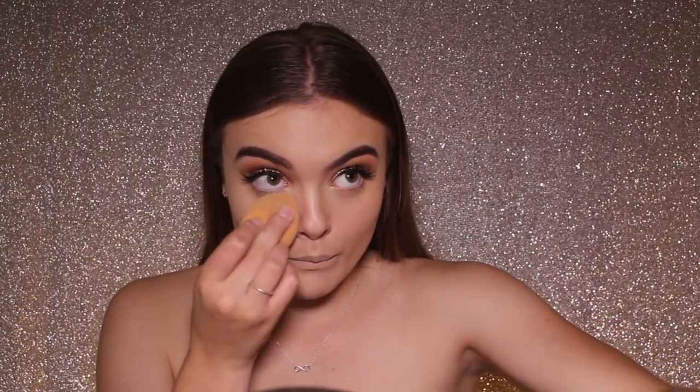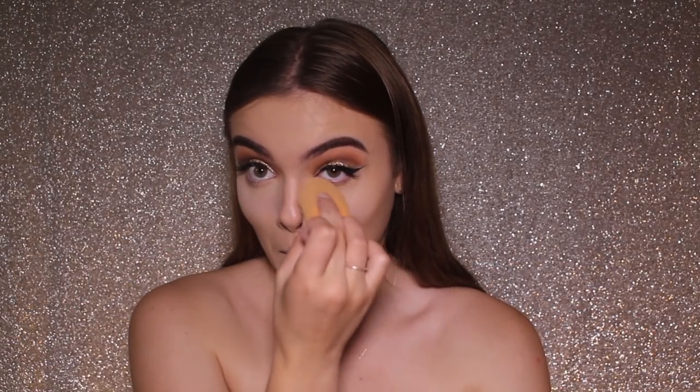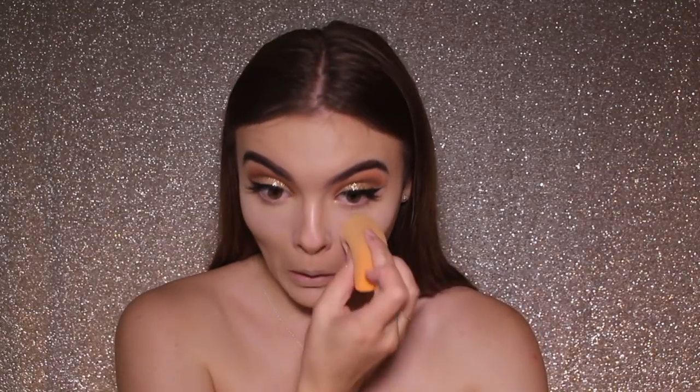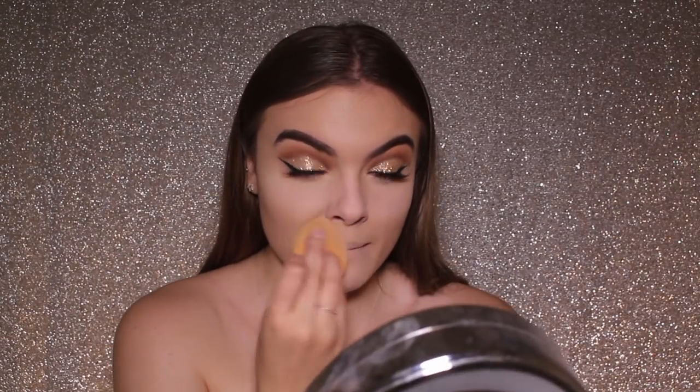I'm now going to take my RCMA no colour powder — a loose powder that I'm going to use to bake with. I'm baking underneath my eyes to set them in place so there's no creasing, and I also put it on my nose, a bit around my forehead and also my laugh lines because I get quite bad creasing there. So I'm just doing this to set everything in place.